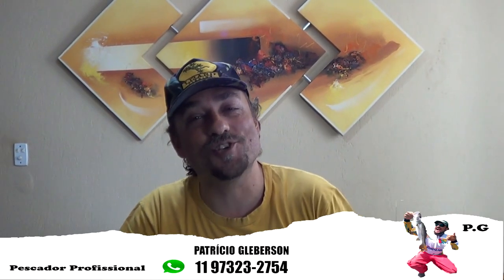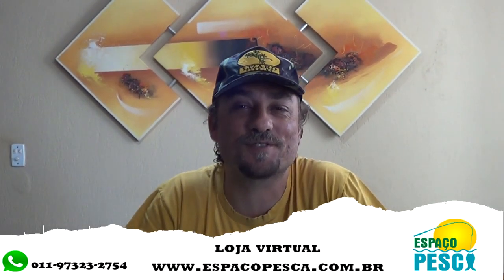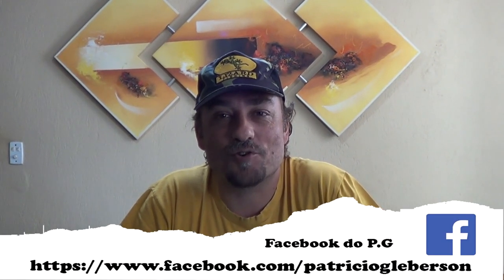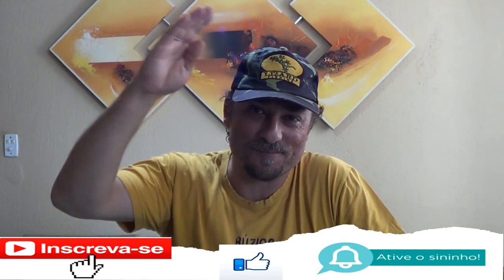Espero que vocês tenham gostado da novidade que chegou para a gente — material da Strike Pro, consagradíssima, a Walking Stick 85. Deixa aquele like no vídeo se você gostou, compartilha com seus amigos pescadores para eles ficarem cientes que o material chegou no Espaço Pesca, e se inscreve no canal caso ainda não seja inscrito. Até o próximo vídeo, pessoal. Valeu!